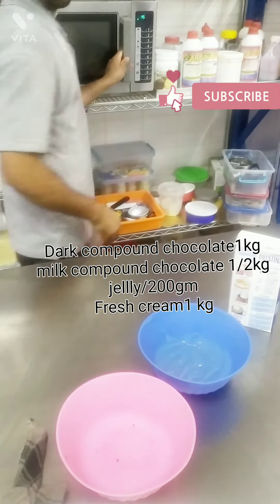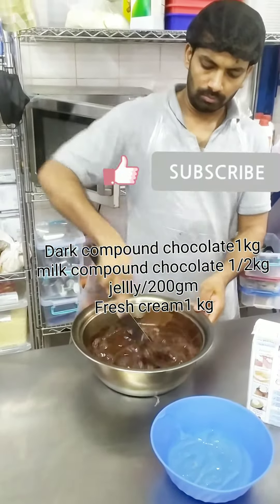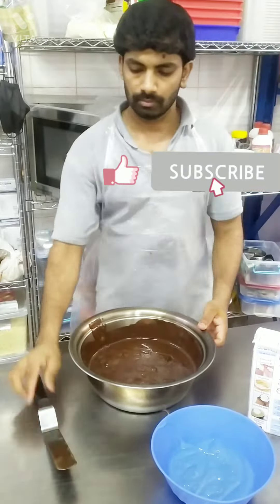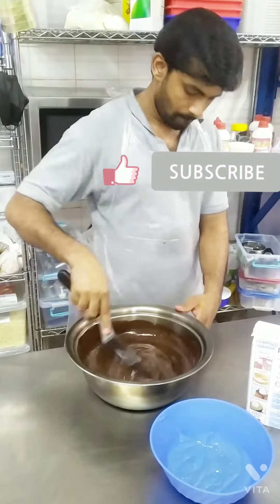We will try to make chocolate first. We will try to make it using double boiling.